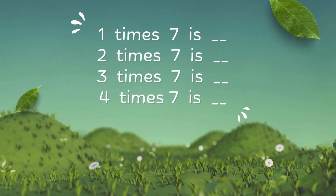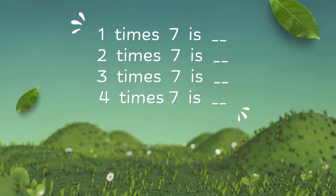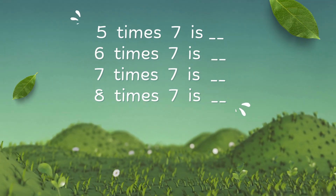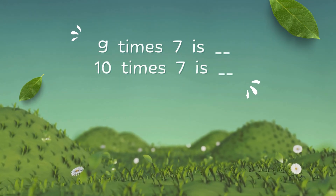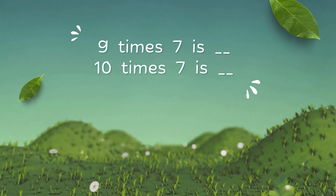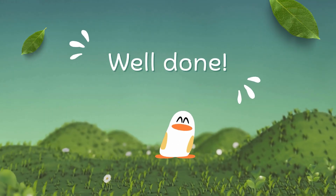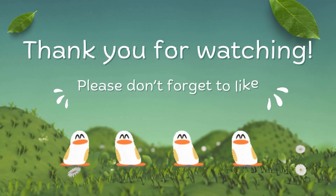1 x 7 is 7, 2 x 7 is 14, 3 x 7 is 21, 4 x 7 is 28, 5 x 7 is 35, 6 x 7 is 42, 7 x 7 is 49, 8 x 7 is 56, 9 x 7 is 63, 10 x 7 is 70. Then: 4 x 7 is 69, 4 x 8 is 79, 2 x 7 is 85, 9 x 8 is 81.